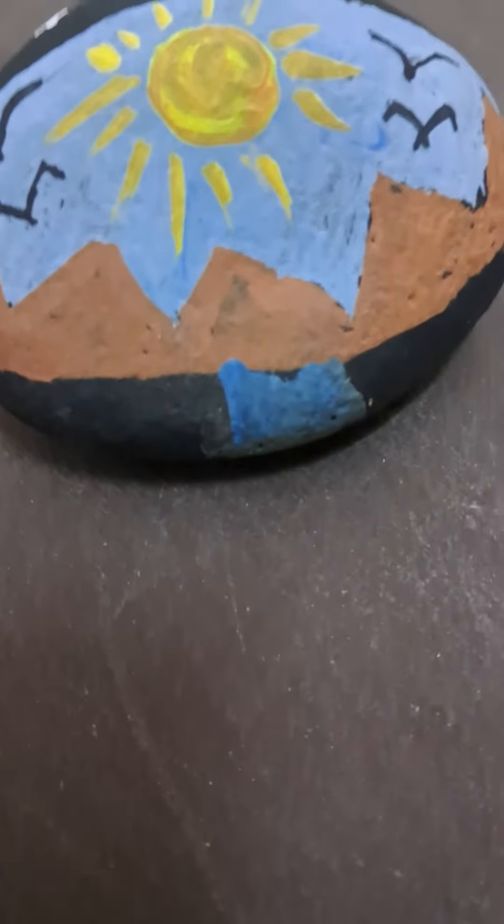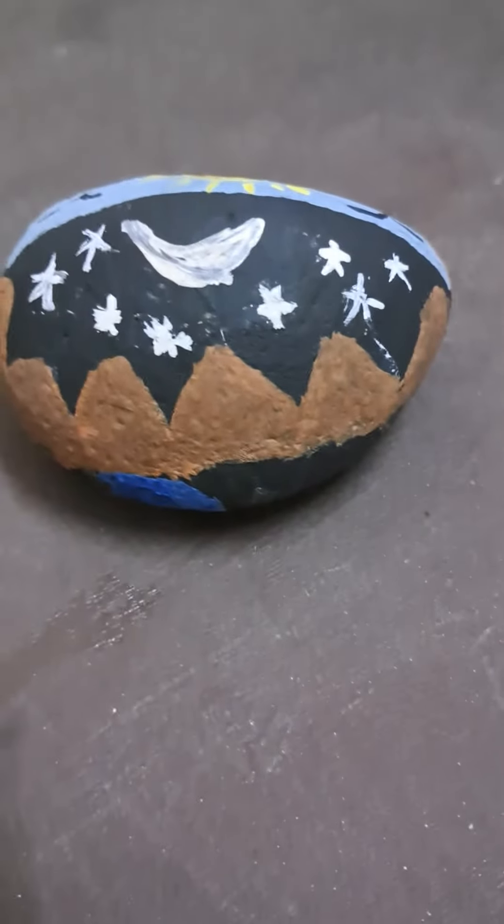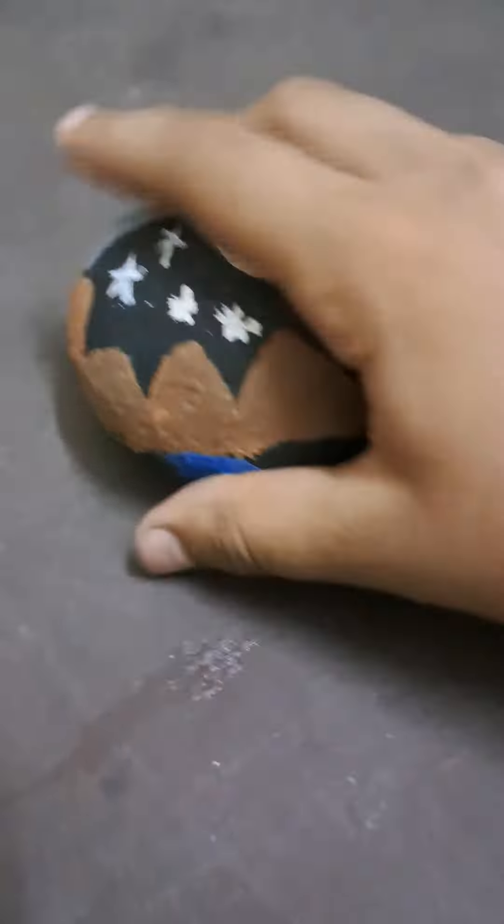Hello guys, this is my stone art. This is morning view and this is night view.